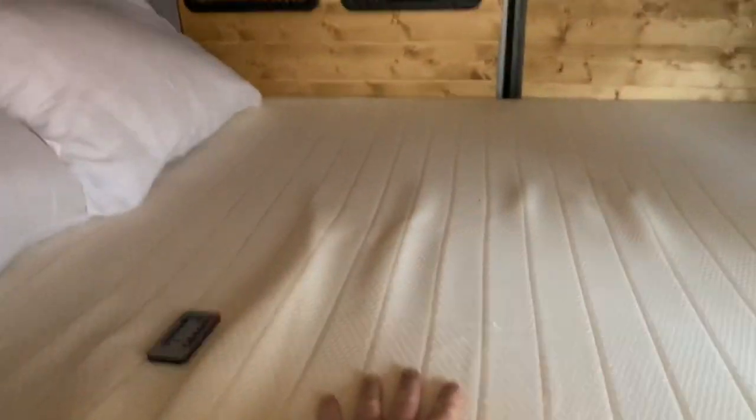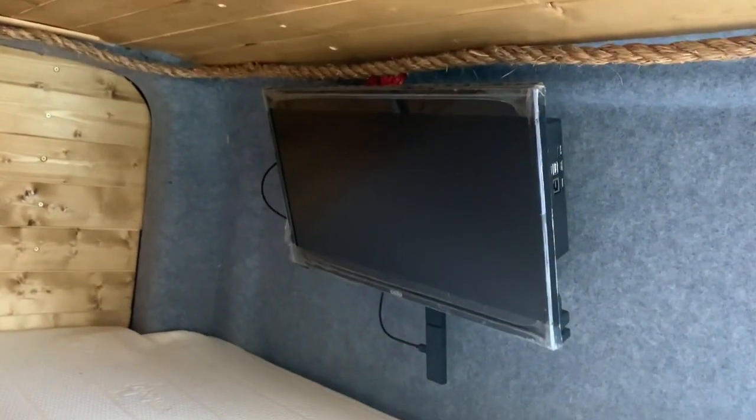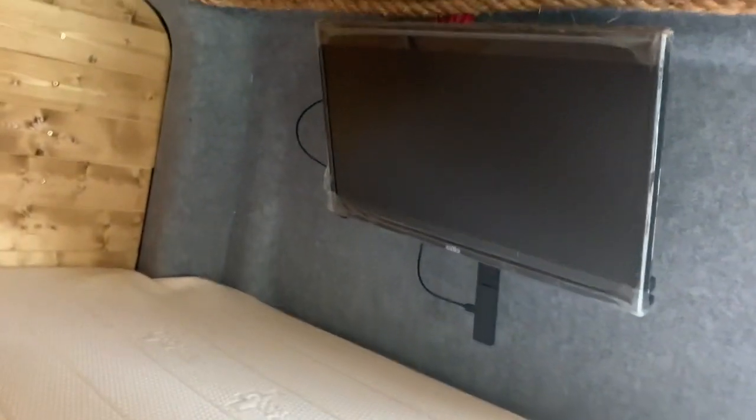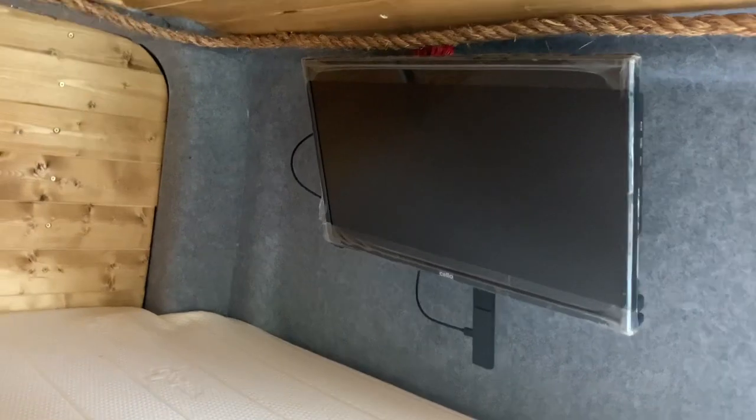Obviously we've got a full small double bed with a memory foam mattress — very comfortable. I'm five foot ten and I can stretch across there easily without my feet touching the bottom. There's a 22-inch Cello smart TV with YouTube, Netflix, and all that built in — I'll be taking the Fire Stick out.